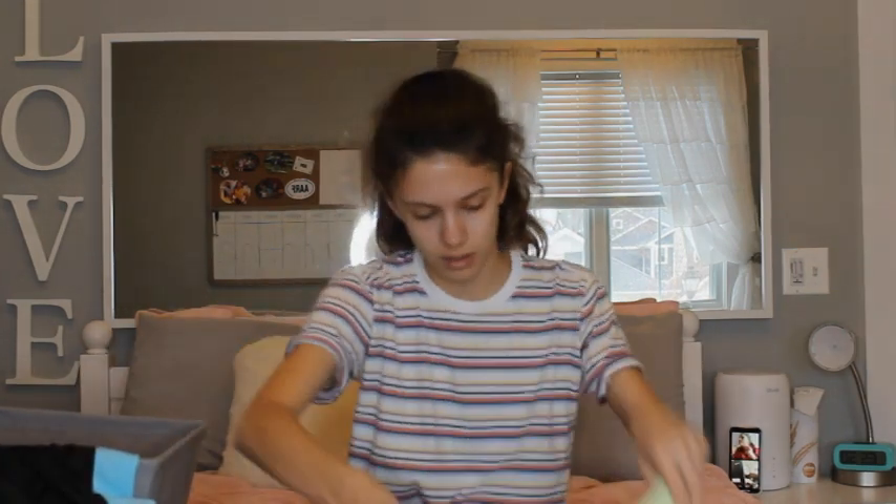I will try to link everything down below if I can find it. Also, in all these, I'm either an extra small or a small. In all the tops, I'm a small. In all the bottoms, I'm an extra small. And at Cupshe, I'm an extra small because it was a set, so I just went with extra small for Cupshe.